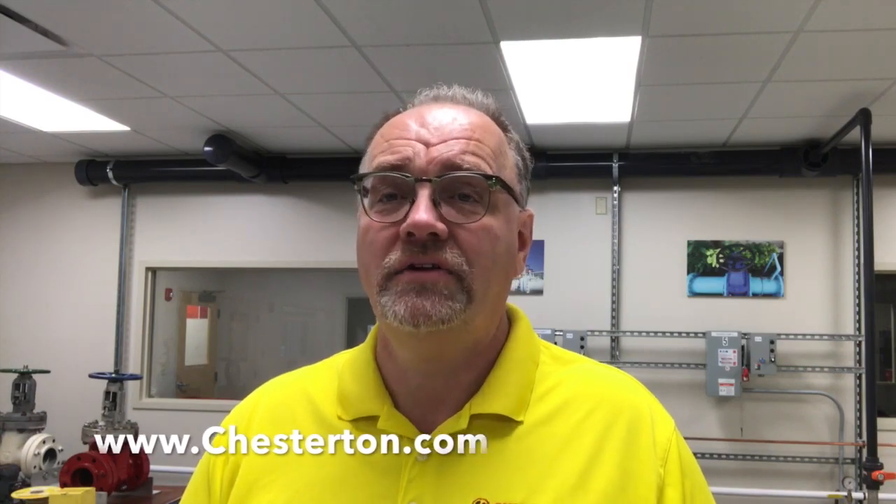This is the end of the first video. Hope you enjoyed it. Please feel free to get in touch with me and our team. Thank you.